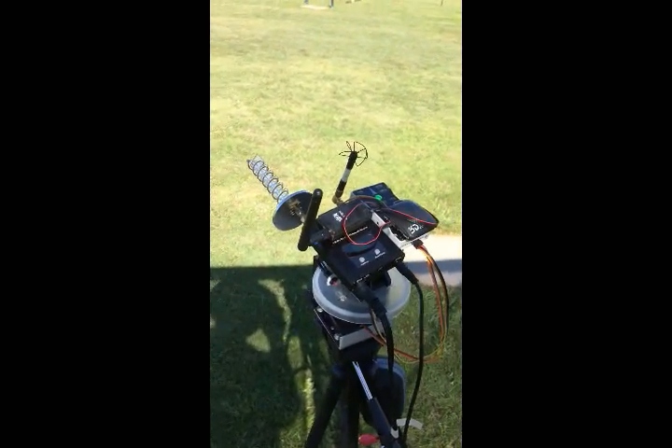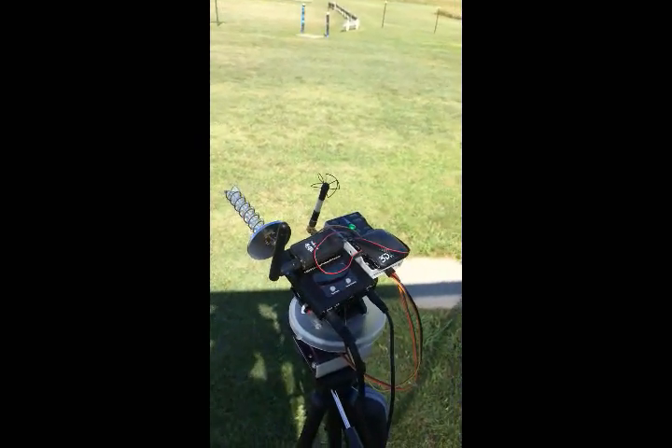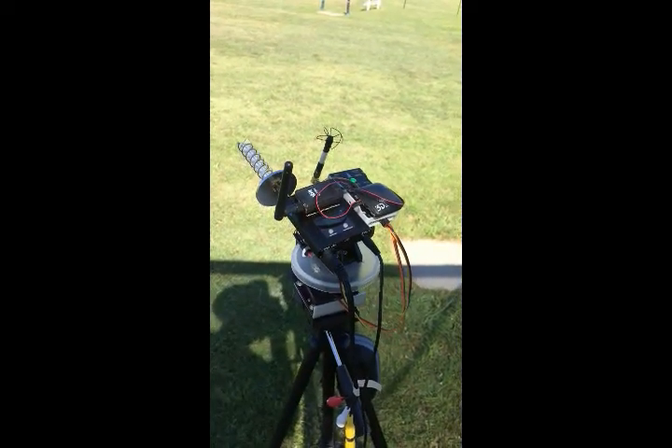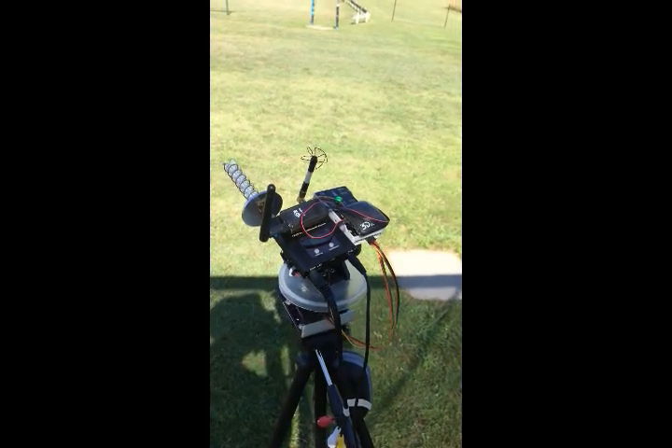Can I trouble you to pick up the plane and walk it that way? I will show footage of you. Just need to stay probably about 8 metres away from the tracker.